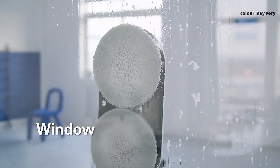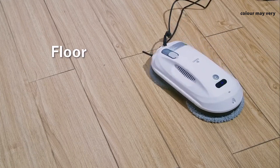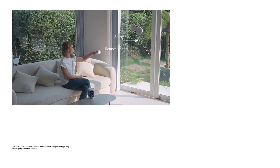No more missed spots or uneven cleaning — whether it's glass, flat walls, tables, floors, or ceilings, the Mylex Window Cleaning Robot is compatible with all types of surfaces.